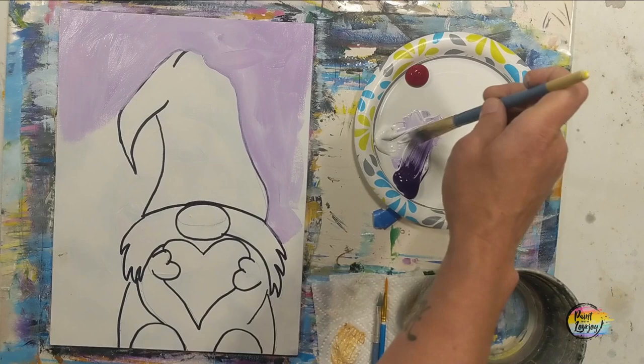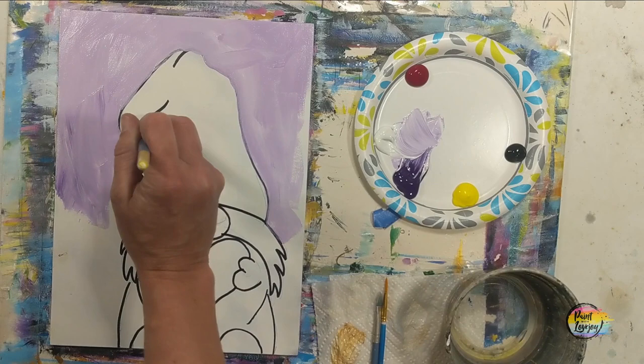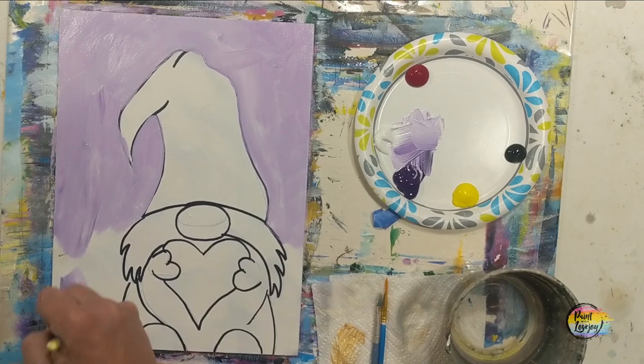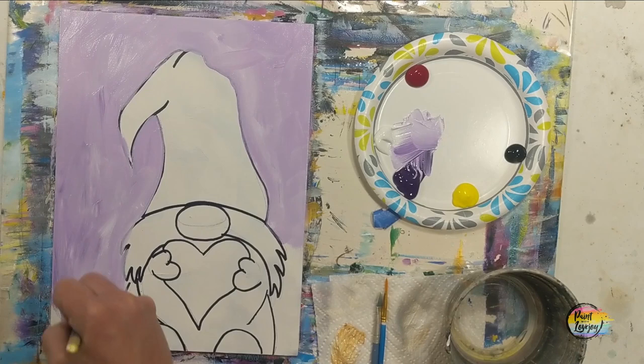Once we have the background filled in with light purple, we're going to do a wet-on-wet blending method and put some darker and lighter colors in. This is a good place to get comfortable with the painting process. Feel free to switch out any colors — if you prefer blue, teal, or a different background, go right ahead. Same with any aspects of the gnome — switch it out, add to it, use this as a guideline.